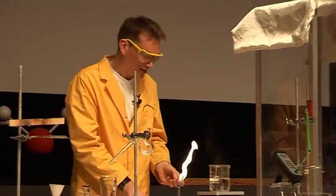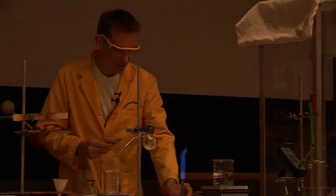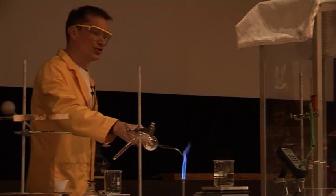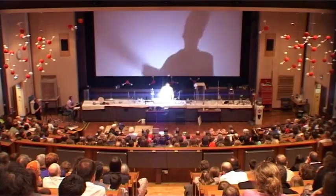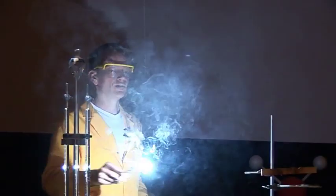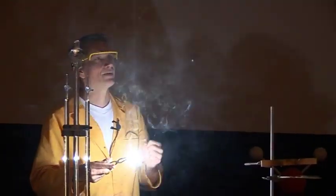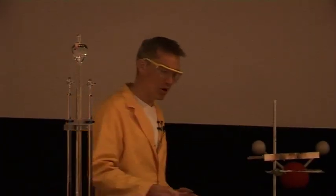It burns with a very bright white flame, as you may already know. So I'm going to use the Bunsen burner here to light the magnesium, and you can see the intense white flame from this, and some white smoke coming out here, due to the interaction of the magnesium as it's burning with the oxygen in the air, forming magnesium oxide.